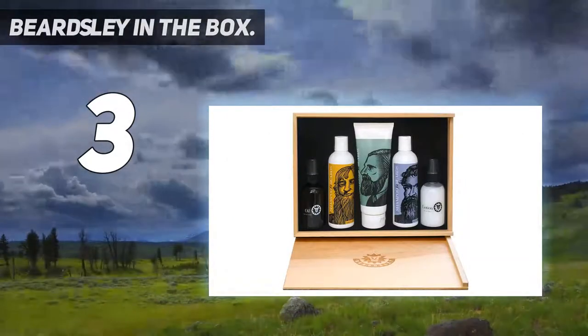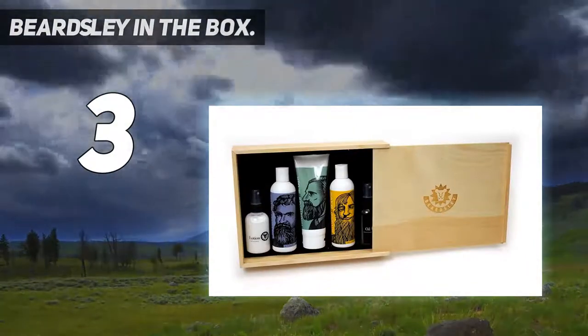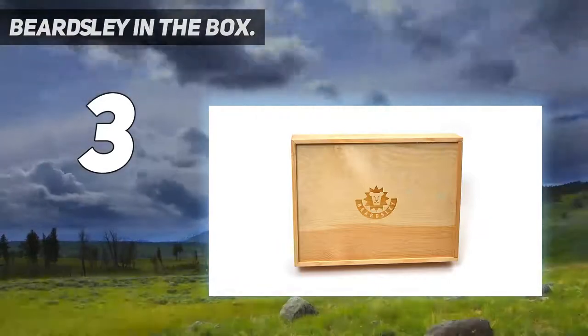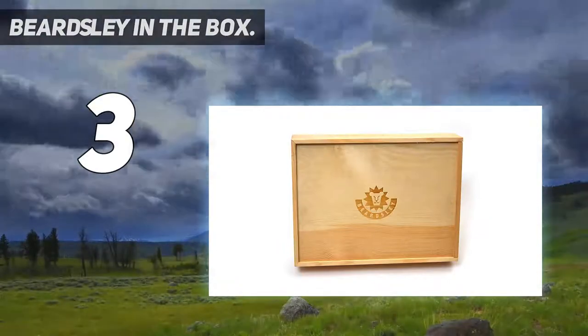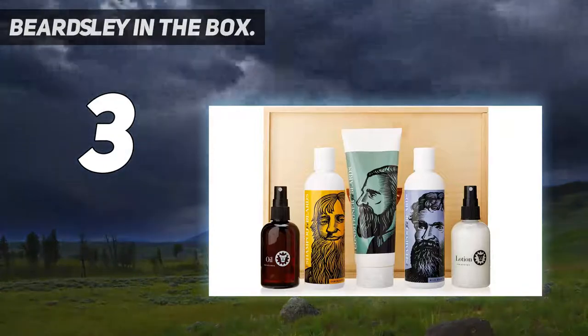The Beardsley Ultra Conditioner ensures that your beard feels soft, and your skin is supple and fresh. Meanwhile, the unique lotion has a cooling bay rum smell, while the oil is light enough to be used every day. And your beard remains extremely manageable.